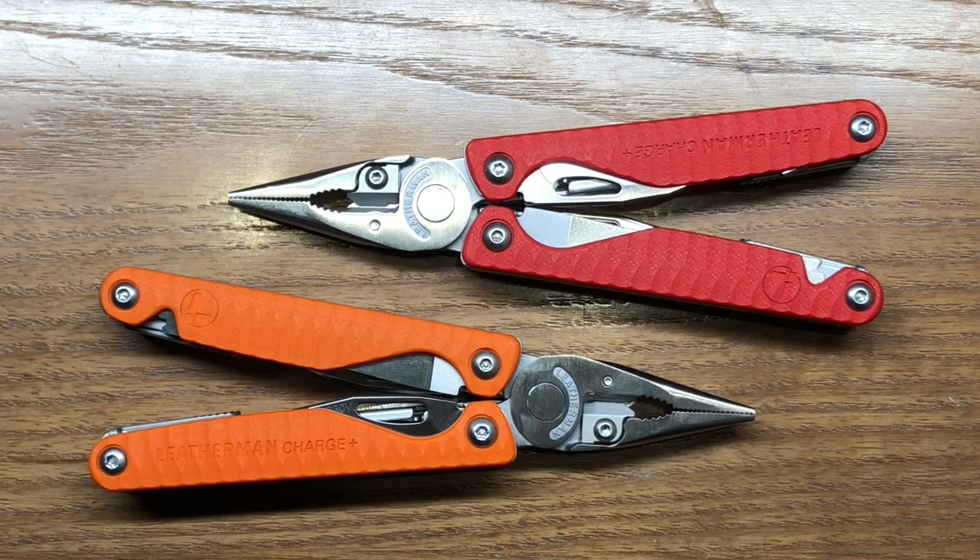Welcome back to the Tool Crib. Today we are going to be looking at the all-new special edition Leatherman Charge Plus with G10 handle scale models — one in orange and one in red.